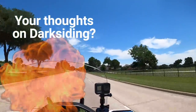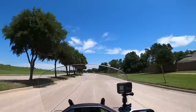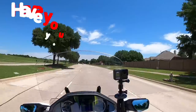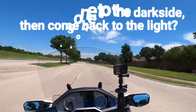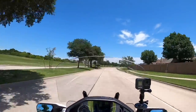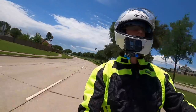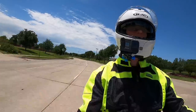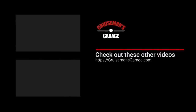I welcome your thoughts. I know a lot of you are darksiders and will put in your two cents. Let me ask: have any of you gone to the dark side and then gone back — tried the car tire, didn't like it, and returned to a motorcycle tire? I'd be curious to know. That's the great tire debate. I always welcome your comments and questions — put them in the comments down below. If you enjoyed this video, please give it a thumbs up, click the subscribe button and the bell icon so YouTube will notify you of new videos. Thank you!